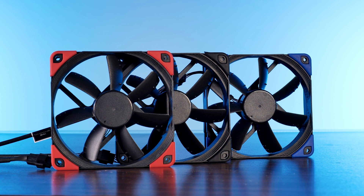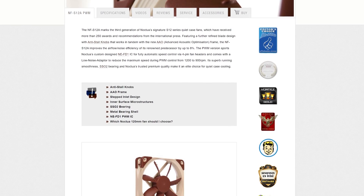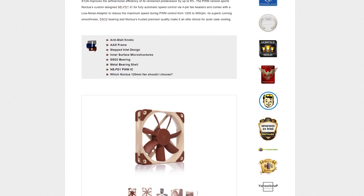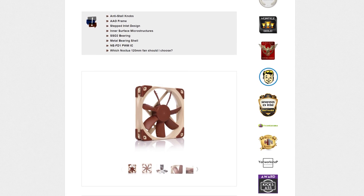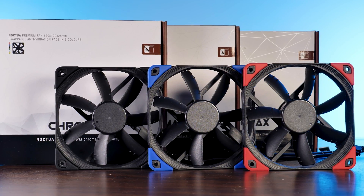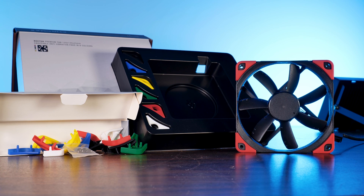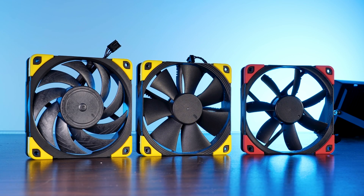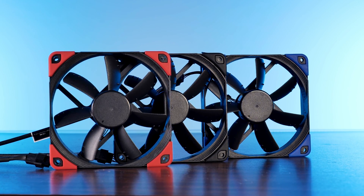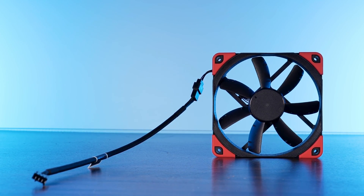These are Noctua's NF-S12A PWM Chromax Black. These are exactly the same as the regular NF-S12A PWM in the original Noctua color — same airflow, same static pressure, everything exactly the same, except for the color and the swap part. Due to them being swapped, we will find the S12A fan inside the usual Noctua box, along with the usual swap-replaceable multicolor rubber pieces for each corner. Just like any other Noctua Chromax Black fan, you can use them to give it your personal color touch. The fan itself is great build quality, with a tiny PWM plug and a 30 centimeter long extension attached to it.